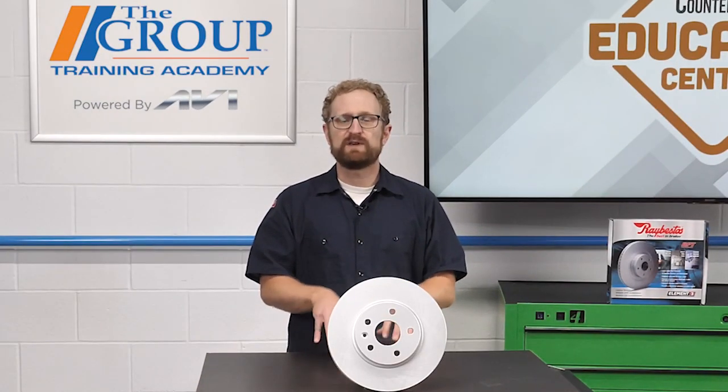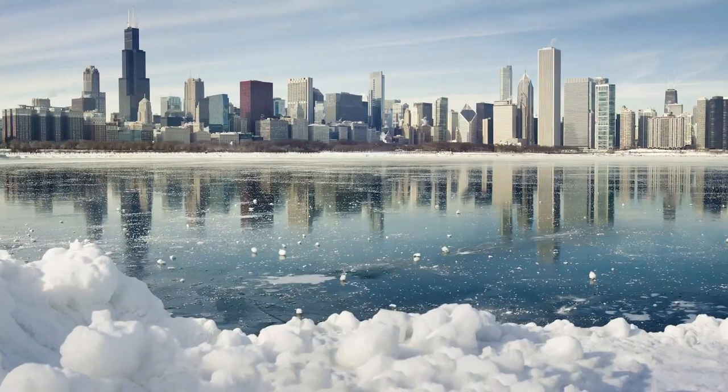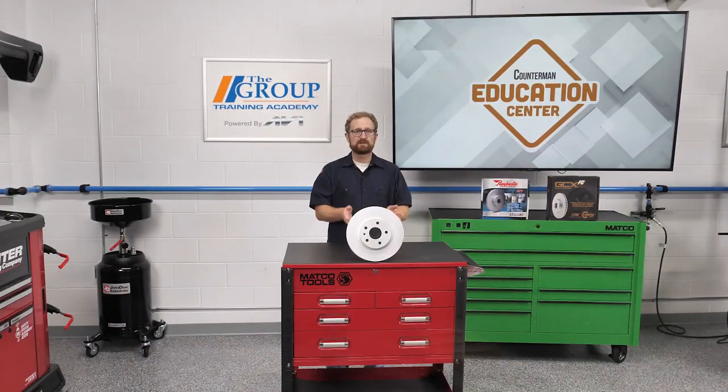This is a real-world example featured in a recent Raybestos Tech Bulletin, and it's worth noting that the customer lives in the Chicago area. An initial inspection didn't reveal any signs of concern.